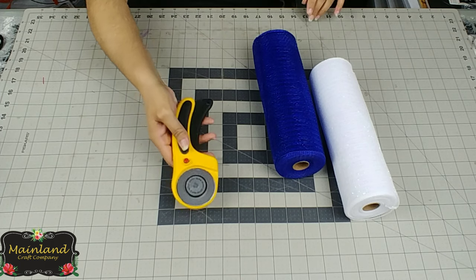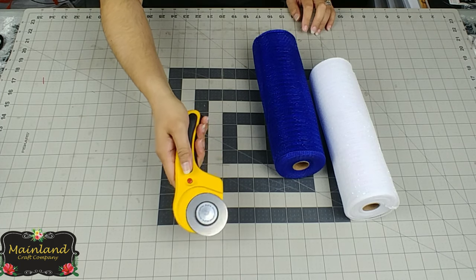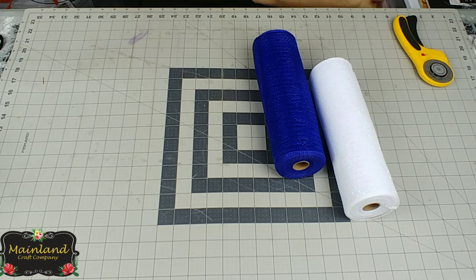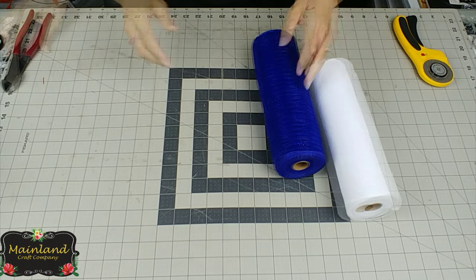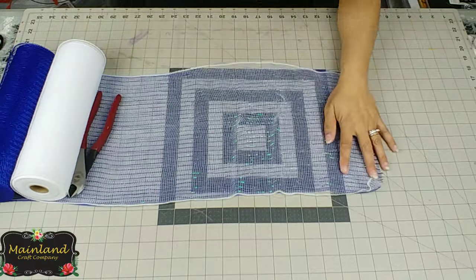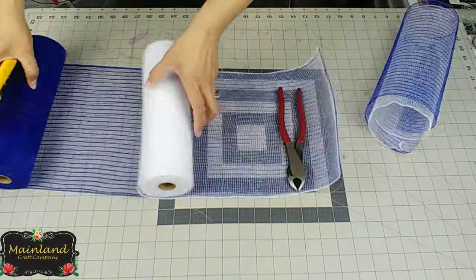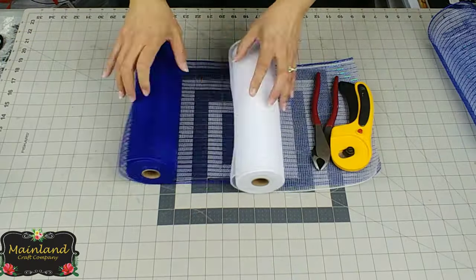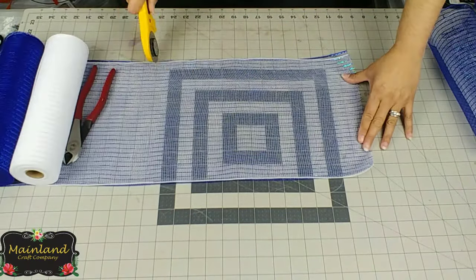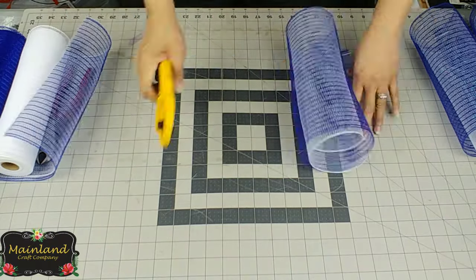I'm going to take my rotary cutter to cut the deco mesh, which is going to make this process so much faster. To make it even quicker, I stacked the deco mesh on top of each other. We're going to cut 15-inch lengths and we want eight cuts, so that's 16 pieces of deco mesh for each team.